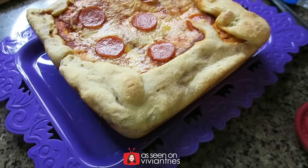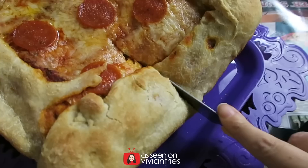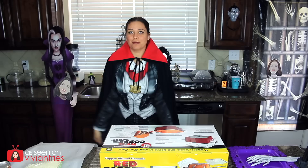I know some of you are going to ask me what it looks like when I cut it, so let's go ahead and cut it so you can see. I should have got a bigger knife, but that's all right. Just grab it like that — pizza cake. Nice. Do you love it?